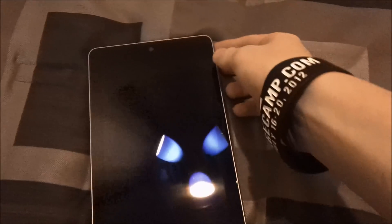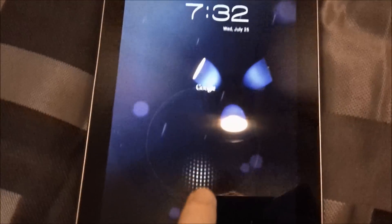Over here the button's on, and this is the lock screen. It has the time, and you can either slide it down to unlock or you can slide up to go to a Google search.